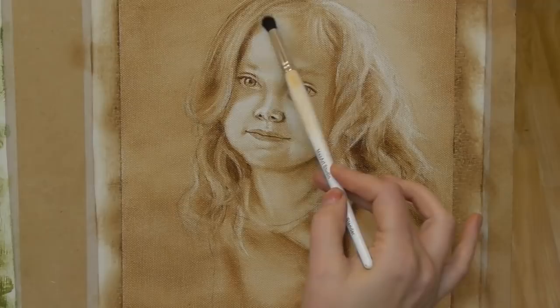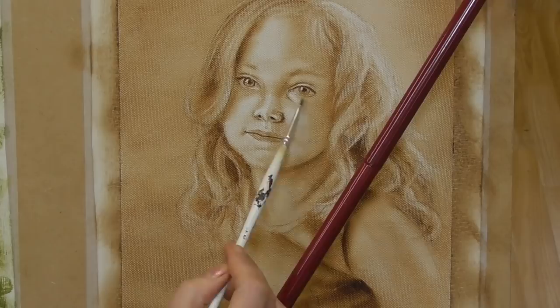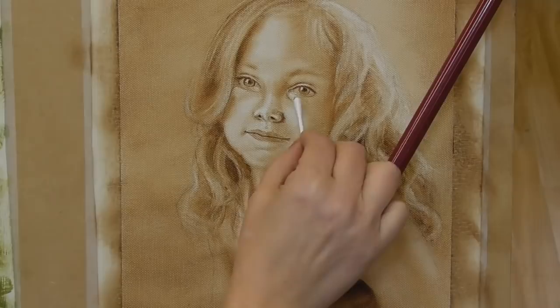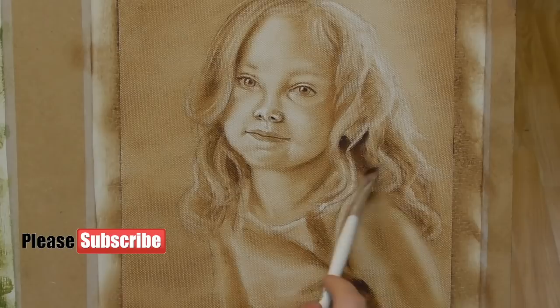I'm going to be sharing part two of this painting next week — the colour glazes — so that you can see how I add the coloured stages to this portrait. If you'd like to watch part two, don't forget to subscribe and hit that bell notification. And if you're enjoying seeing this painting process, don't forget to give me those all-important thumbs up.